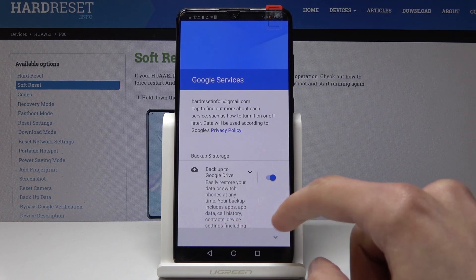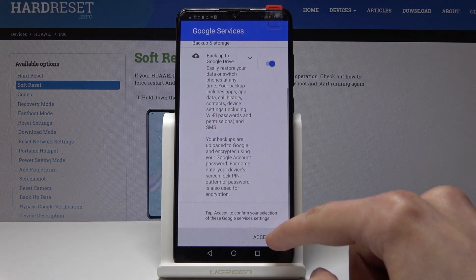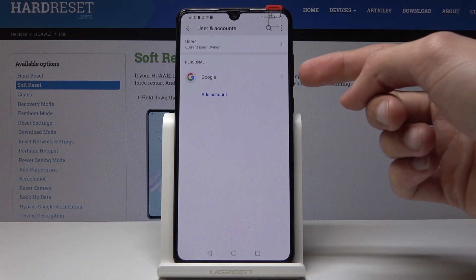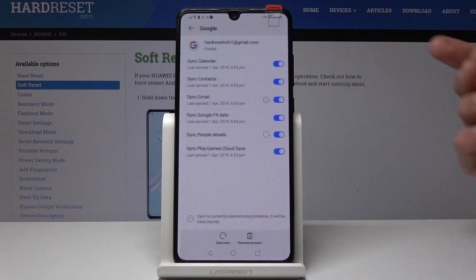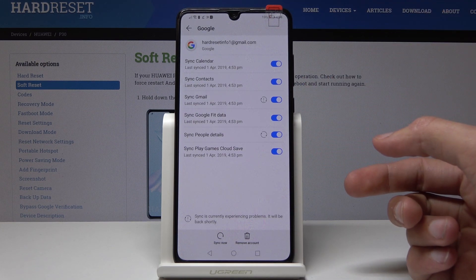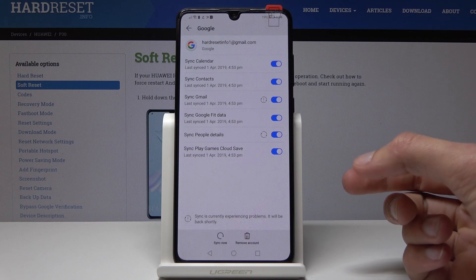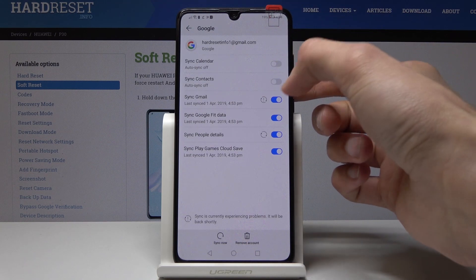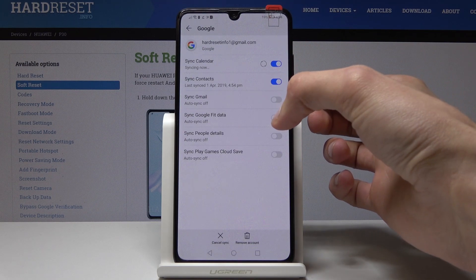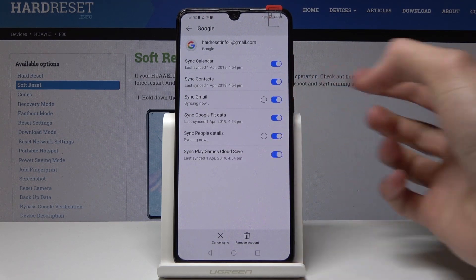I only want to save the password. More Google Terms of Service and now you can see that it's in here, so you can tap on it and from here you can check off which ones you want to sync up with Google or turn off, and it will automatically start syncing up.